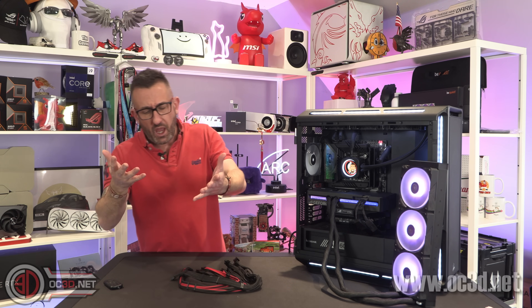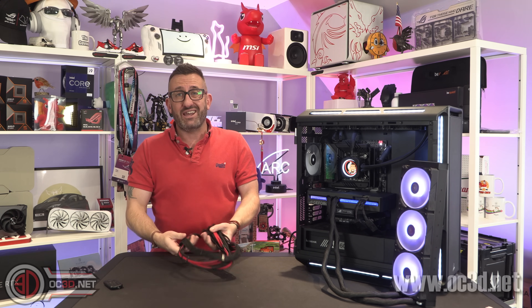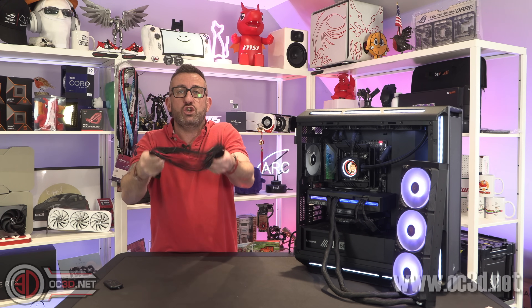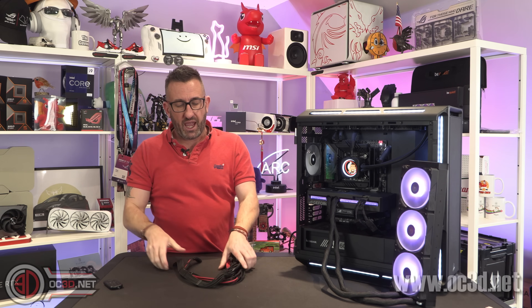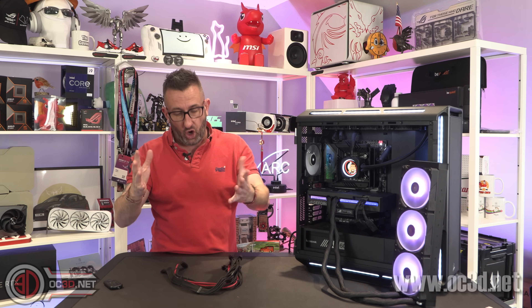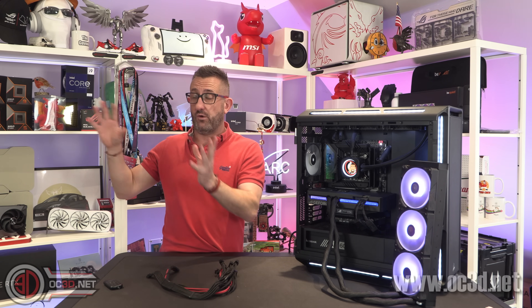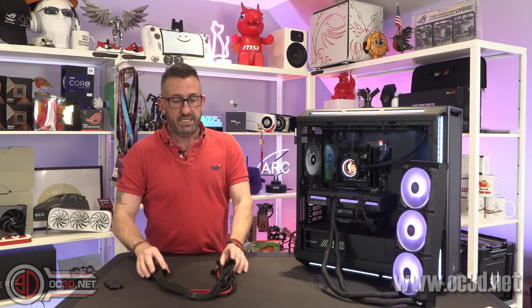With the cables, I've been using — and I'll say the name, but don't think I'm slating them because I'm really not — I use CableMod cables. I'm not having a problem with CableMod cables; I just use them because I've known the guys since before CableMod was CableMod, and I've spoken to them about all of this previously.